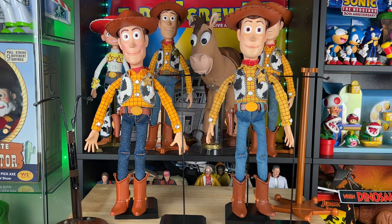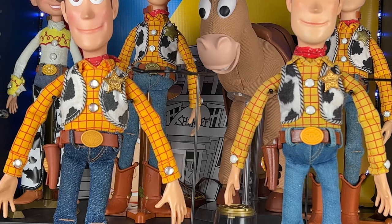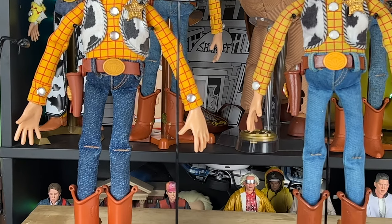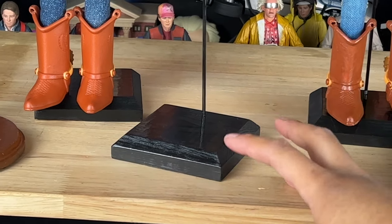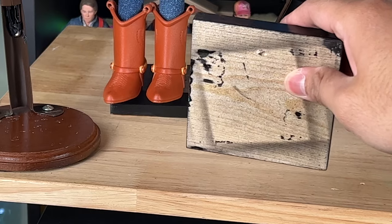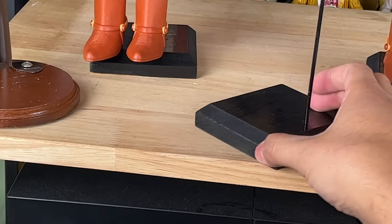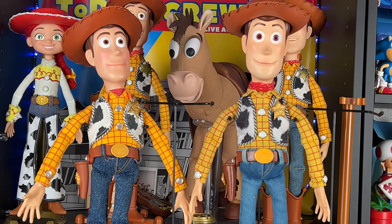I want to show you these stands and just how great they are. It's a wire metal stand meant to go underneath his armpits, like in the movie, to hold him up. It's a thin wire but very sturdy and not cheap — it doesn't fall over or bend unless you really put a lot of pressure on it. The stand itself has a wooden base painted black, which is what I requested, and there's a wire stuck down there that you can adjust.